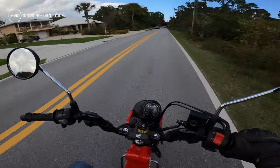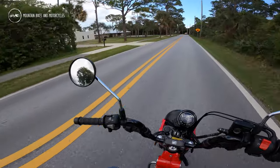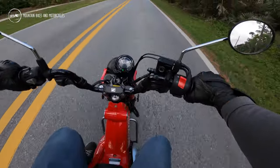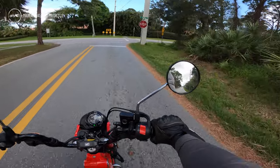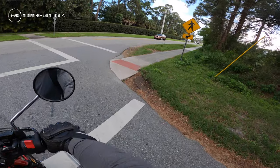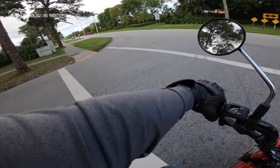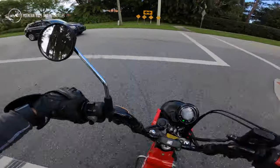You could totally take it on single track, just don't expect that much out of it — it doesn't have a ton of power. Especially if you're at altitude or dealing with a lot of inclines, you're going to be pretty limited. But for running around town, dirt roads, and fire roads — I'd do it. I'd say it works.